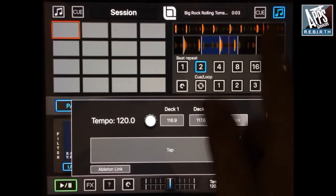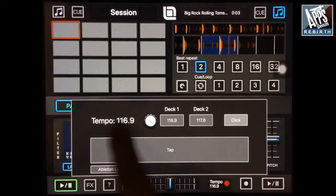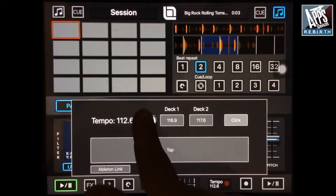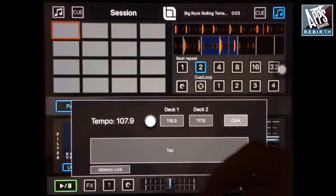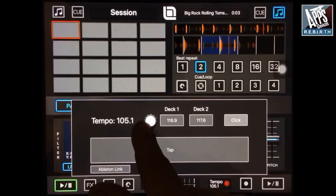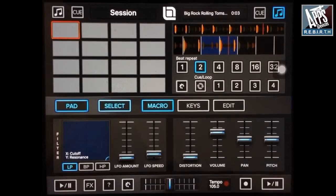So here you have the tempo of this deck, and here the tempo of this deck. I can switch from both, and here I can set the tempo manually for the two decks, and the path to the master tempo here.